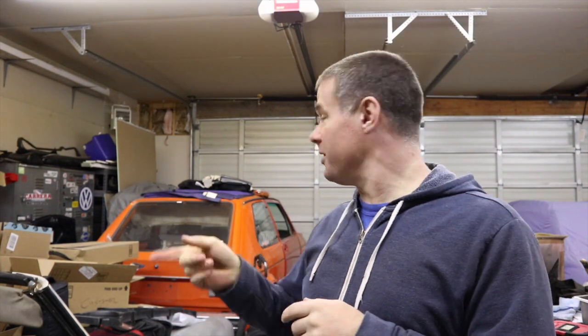Hey everybody, welcome to this week's episode. I had ordered tires and they finally came in last night — you can see the rest of the stack, or maybe it's just out of frame. I ordered a set of four tires: 175/50/15s, in order to get a little bit of stretch and hopefully give me the clearance that I need up front on the Rabbit.